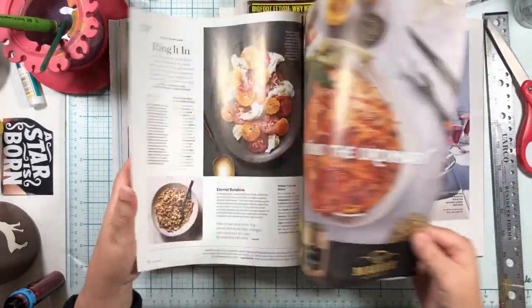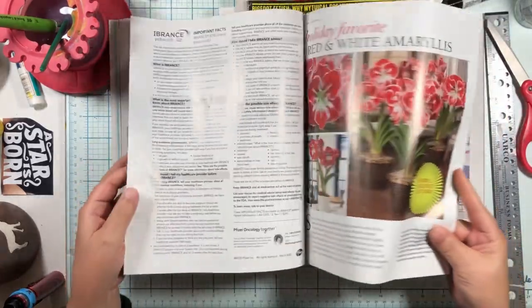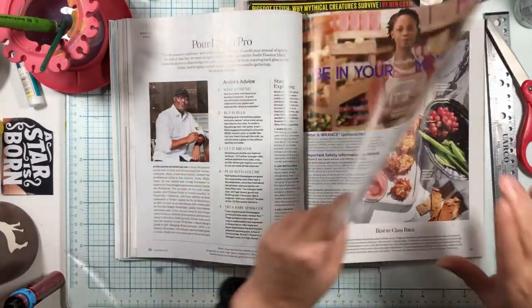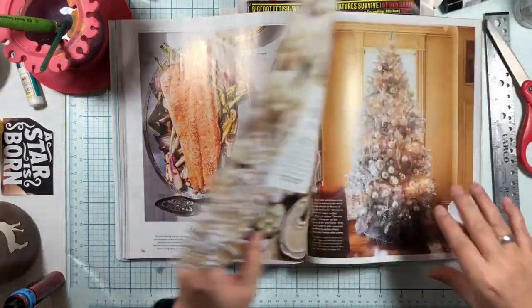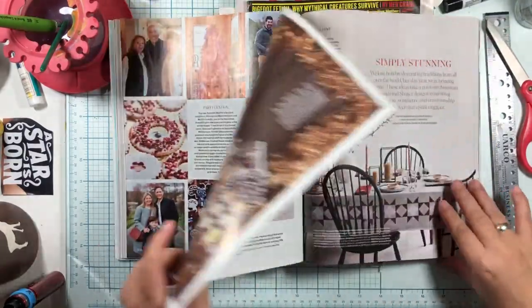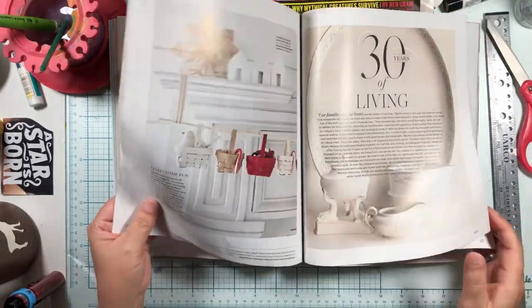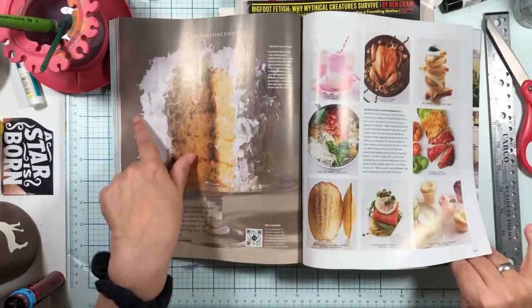I'll put a link to one of my thrift store videos, and you'll see — you can just buy a ton of magazines. In fact, one trip I got maybe 10 magazines for about 28 cents each. So let's keep looking for a head; we'll talk about scale with a giant cake.